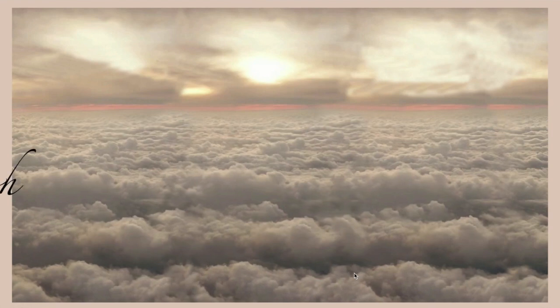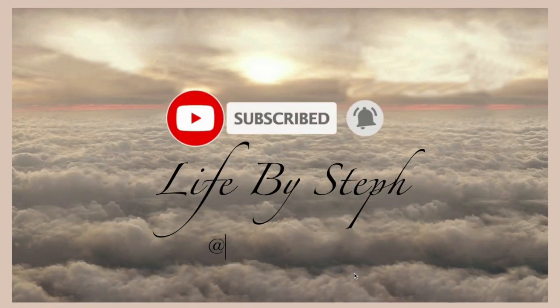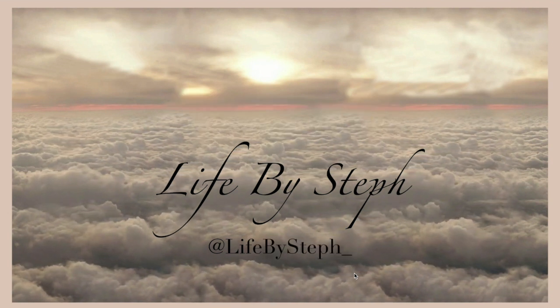Hello everyone, thank you for watching today's video. So Christmas time is here and I am putting up my tree when I realized that it no longer looks how it used to. We bought this tree about two years ago and we've used it and it looked full, great, brand new, and we always take care of it when we pack it back up. This year, however, that's not the case.